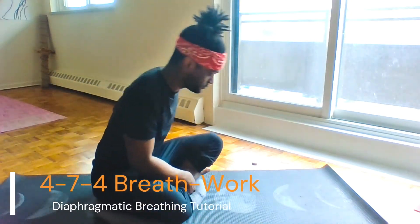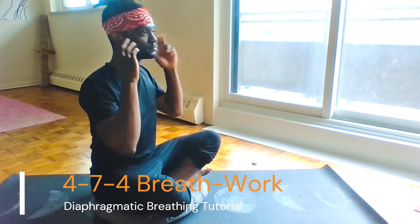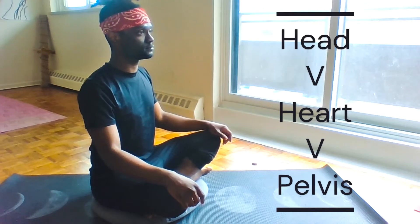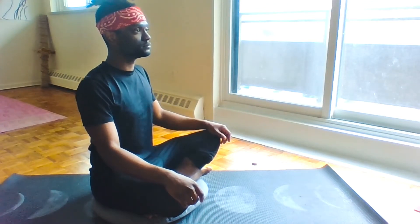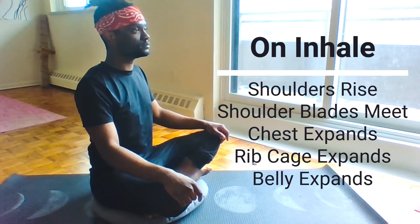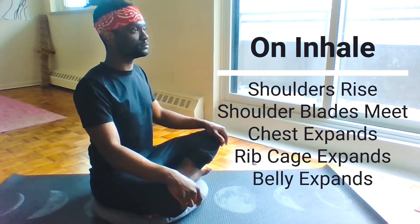I'll show you how to guide yourself along these exercises. Notice my head is over my heart and my heart is over my pelvis. This will help you breathe a lot more fluidly as you intake the air and exhale. Notice how my shoulders rise and my shoulder blades meet each other at the back as I practice the diaphragmatic breath — this is how you know you're really opening your airways.